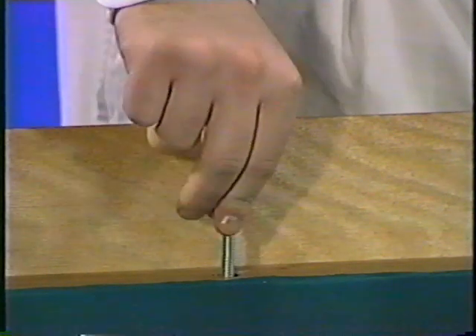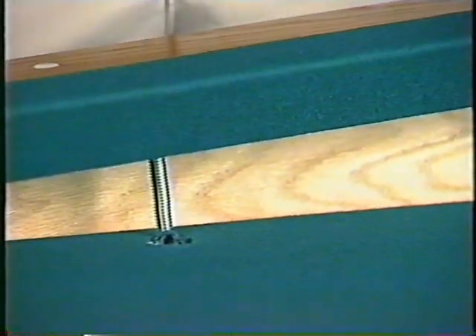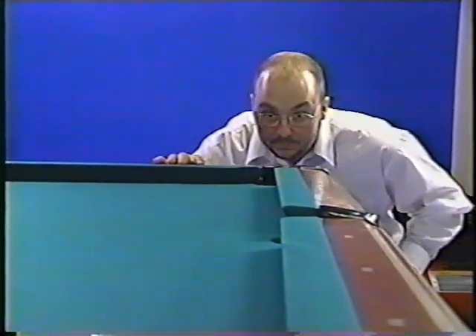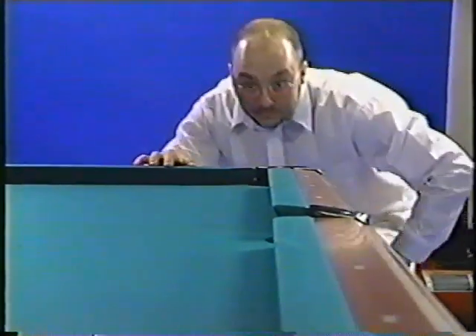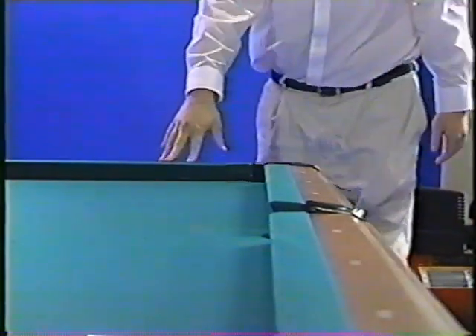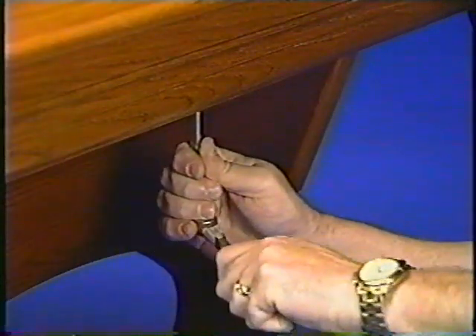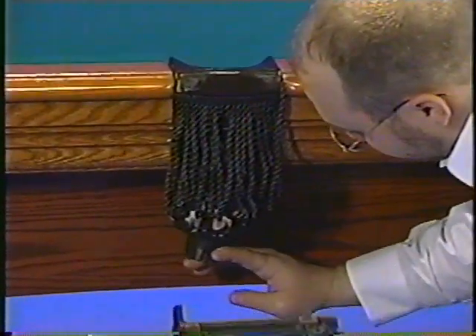Next, flip the rails so that the threaded rods go into the appropriate holes around the perimeter of the table. Use a dome washer, dome side down, and a nut on each of the threaded rods — just finger-tightening for now. Before you tighten those nuts, take a careful look down the rail to make sure it's absolutely straight. You may want to use your four-foot level for this step. Make any necessary adjustments in the rail position, then tighten the nuts with your socket wrench. Don't be shy about tightening down those rail bolts — you don't want them to move. Finally, the pocket tabs get secured to the underside of the table with staples.